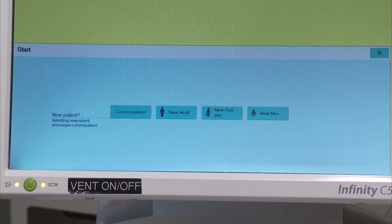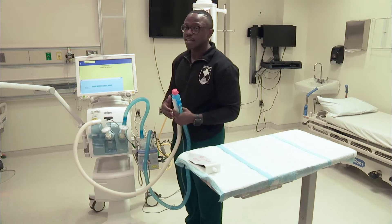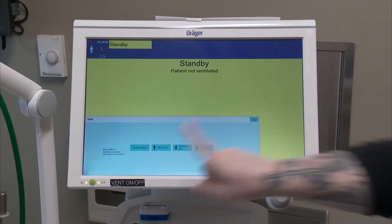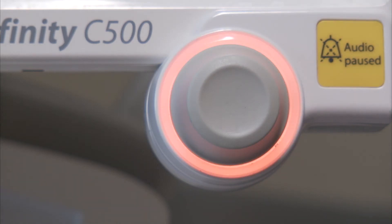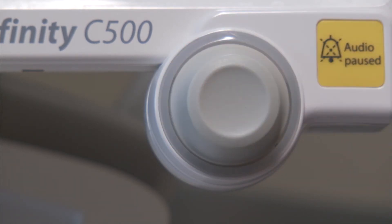You also have new adult, pediatric, and neonate. When you press one of those, it'll preset some of the parameters to match with that patient population. For today's lab, I'm going to select new adult. When I select it, this rotary knob lights up yellow — you want to confirm what you're doing with the knob.